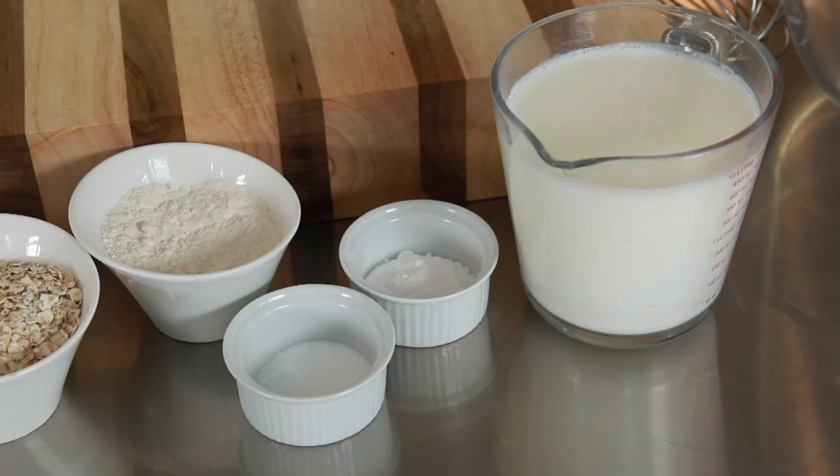Traditional Irish Soda Bread. This is a unique recipe to the Dunham household. We've been cooking it for years and what's great about this bread is you get this lovely crust on the outside and a lovely sponge interior. It's absolutely beautiful and what's brilliant is it stays fresh for four days.